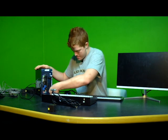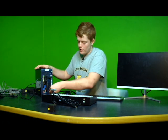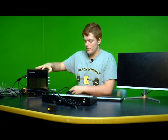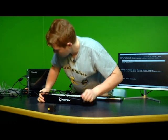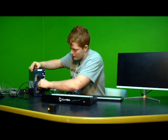Go ahead and screw that in. Then once you get that in, go ahead and turn the TriCaster on by just hitting this button right here. While we wait for it to boot up, we're going to plug in the switchboard. It's pretty self-explanatory — the thicker end goes into the switchboard itself, and then the other end goes into a USB 3.0 on the TriCaster.